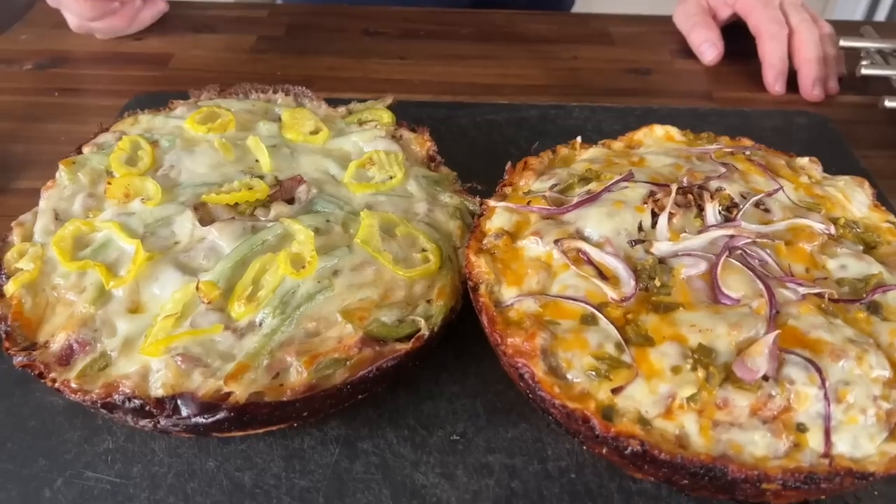Hey guys, welcome to Flattop King. Today is all about a fantastic idea. The big game's right around the corner. You got the Eagles versus the Chiefs, and I thought, what better way to create a dish iconic for both parties?